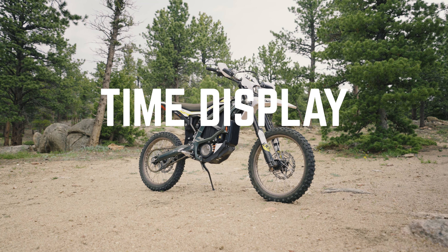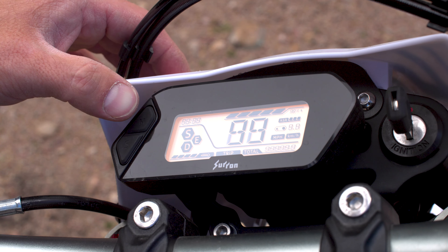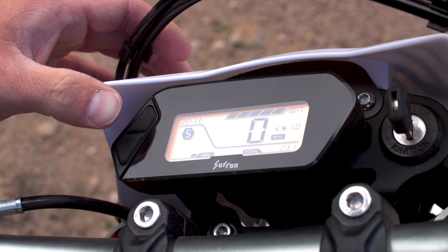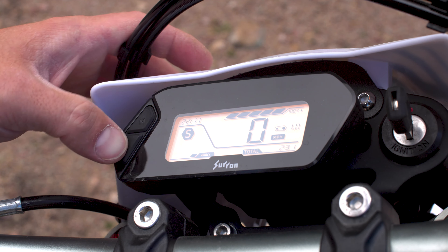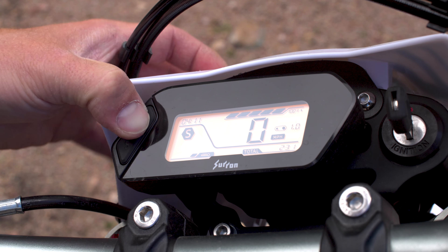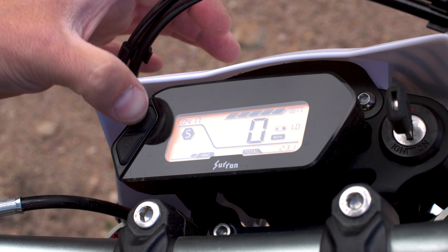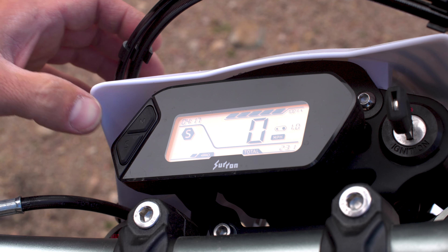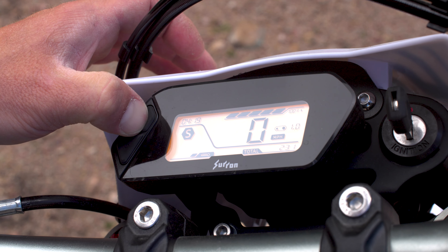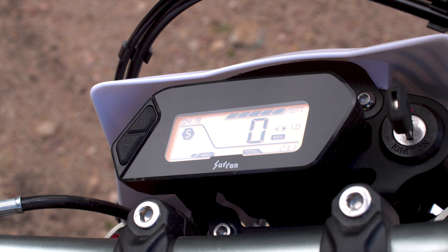Time display — make sure the key is off, the motorcycle is fully stopped, and the kickstand is fully extended. Press the M select button for a minimum of 2 seconds after turning on the key, then release. Momentarily pressing the M button will toggle between hours and minutes. To adjust the hour, ensure the hour segments are flashing, then momentarily press the S button to increase the hour. Press the M button to store the setting. Follow the same procedure for minutes and press M to store.